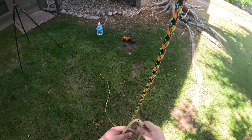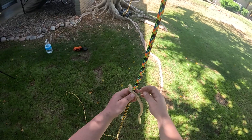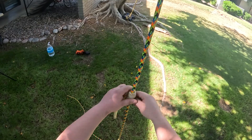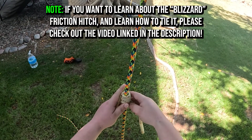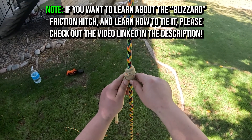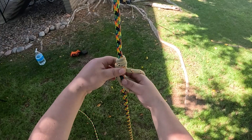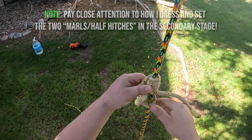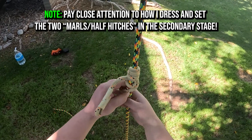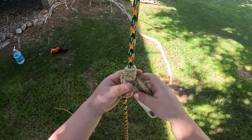First I'm going to try tying the blizzard hitch with three wraps in the coil. I'm using right now a 32-inch hitch cord, and this will help me make sure that I'm able to do four wraps but also comfortably do three. Oops, I forgot to cross this over.